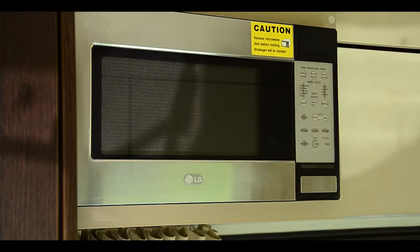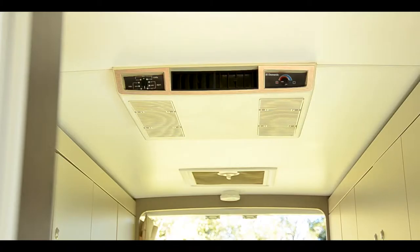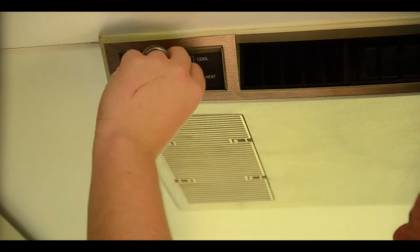The microwave and three-pin plugs require you to be plugged into power. The air conditioning can be used by simply twisting to the desired setting and adjusting the temperature.